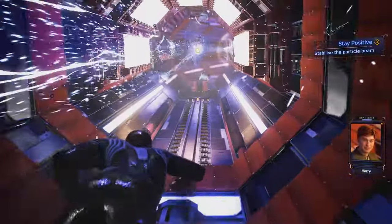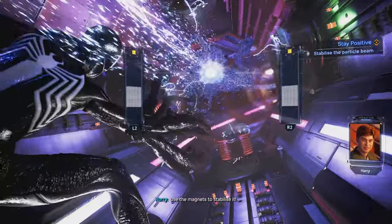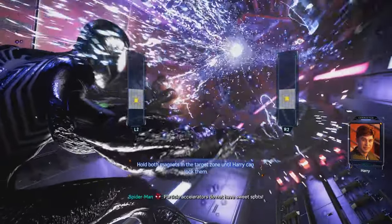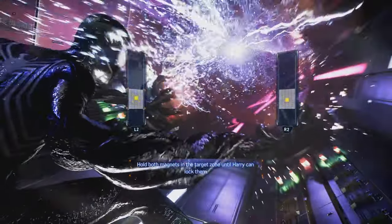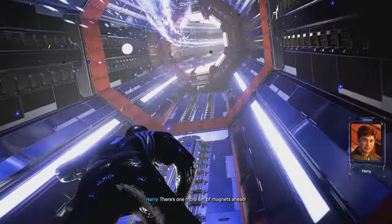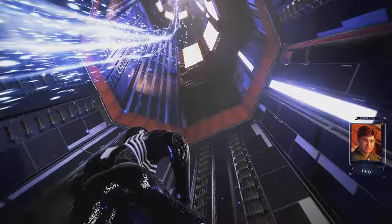Harry! Harry! It's powering up, but the beams are out of alignment. Use the magnets to stabilize it. How? Find the sweet spot. Particle accelerators do not have sweet spots. There's one more set of magnets ahead. If you can't stabilize the beam, it'll destroy the serum. I got it.